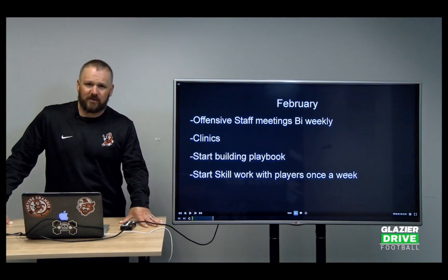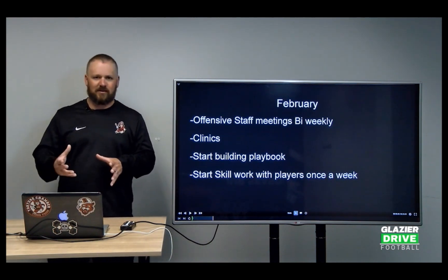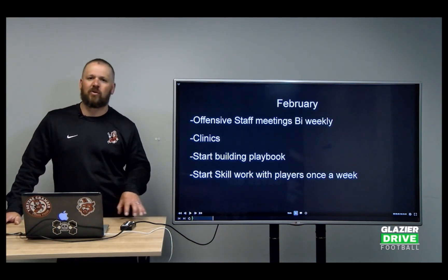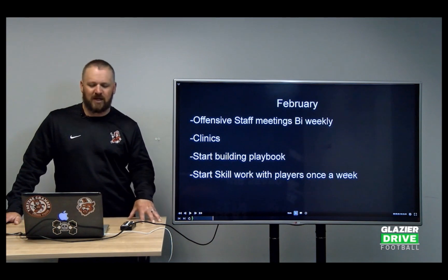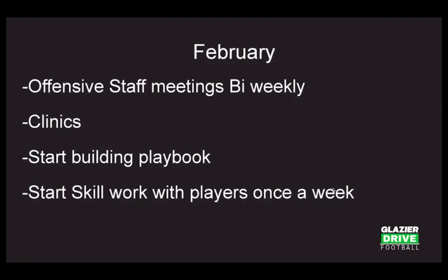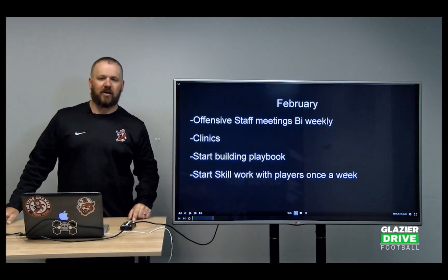We go to clinics in February and start building our playbook. We do a playbook every year — it's a steadily evolving document because things change. You get into August, some things work, some things don't. We build that playbook every year, and that's what we build our installs off of. We do our playbook in Google Slides, copy and paste from Playmaker Pro into there, and it's a nice neat playbook that we can use as installs in Huddle Presenter.